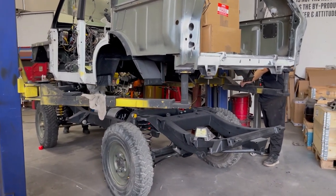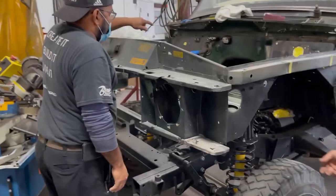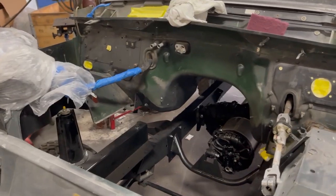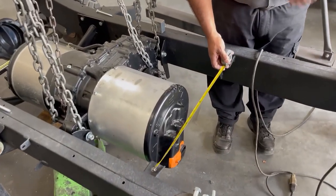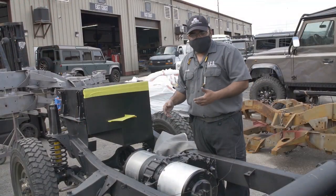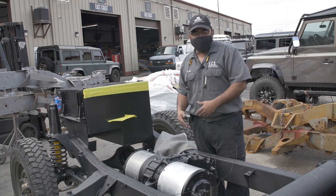I'm excited to see the torque. Torque delivery out of an electric motor is basically instant, so I want to see how that is going to be on the street. Now I'm going to turn it over to Buck, who is the lead technician on the electric area, so he's going to be explaining a little bit more about all the electrical power of the build.